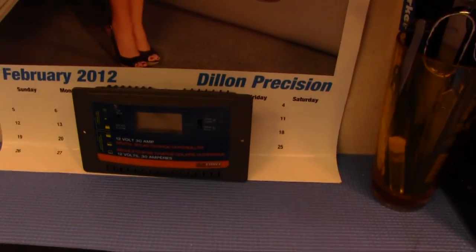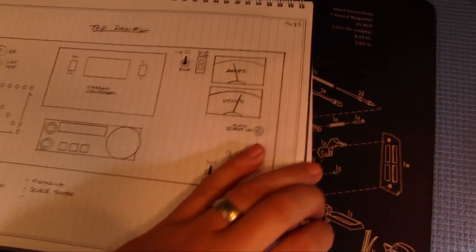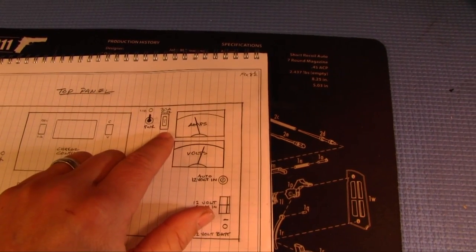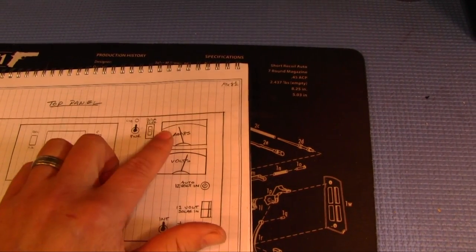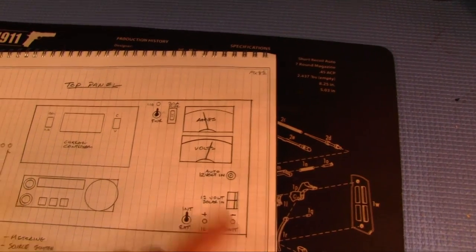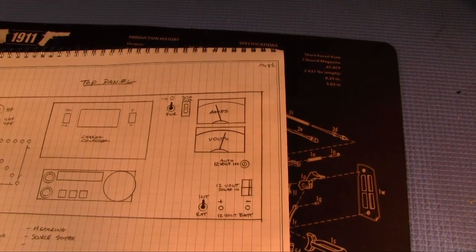I've got the charge control device right there - just a typical solar charge controller. Then the radio obviously. Here I'm going to have a system power switch with an LED, a 30-amp fuse block, an amp meter and a volt meter. The amps will show what the radio is drawing, and volts will show the battery state. The charge controller also shows current and volts, but that's for the charge input, not the draw.